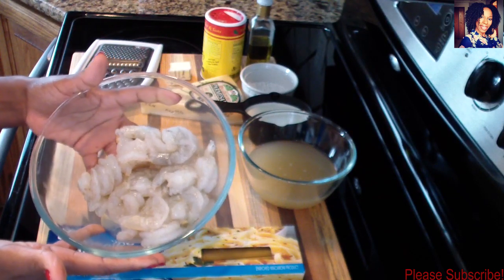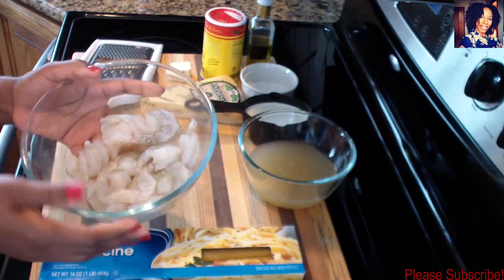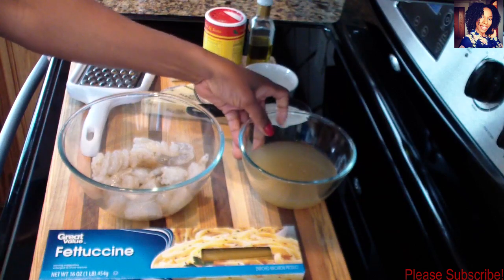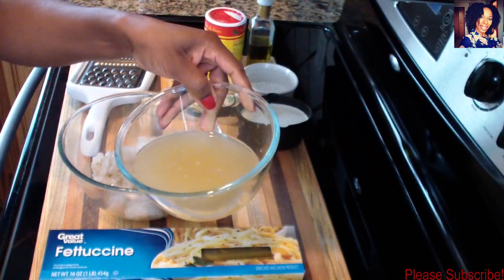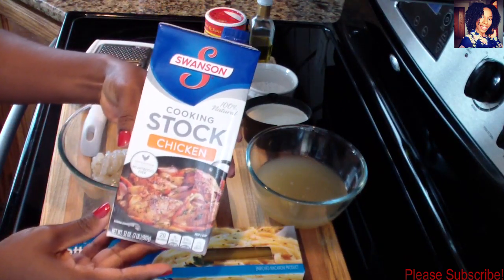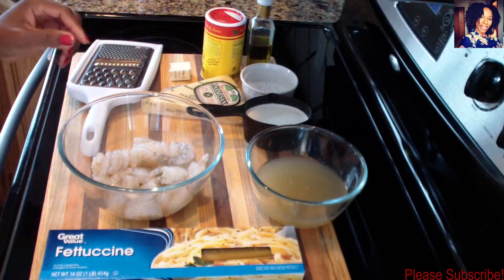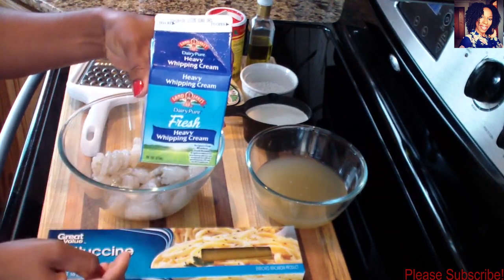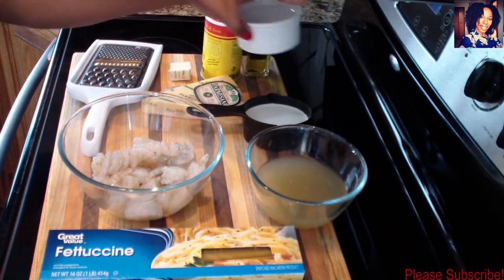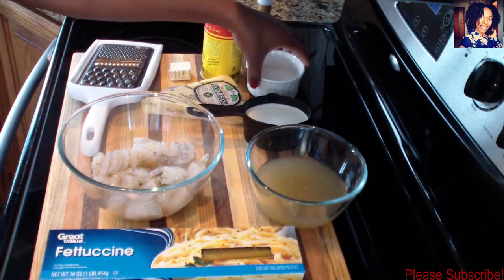To clean the shrimp I just use a piece of lime, rub my shrimp with it, and rinse under some cold water. I have one cup of chicken broth or chicken stock - I'm using the Swanson brand - and I have half a cup of heavy whipping cream.